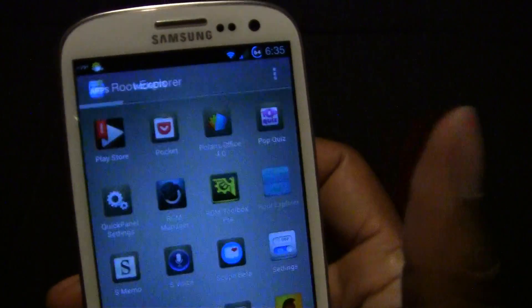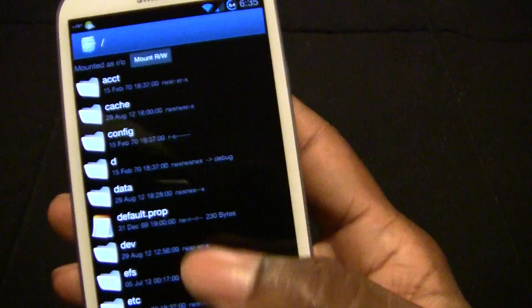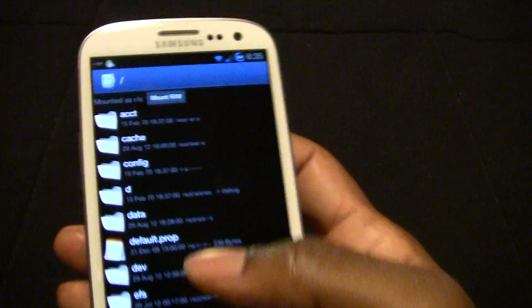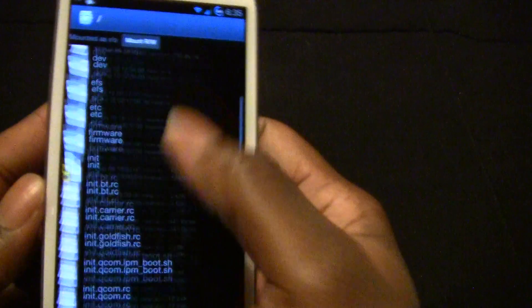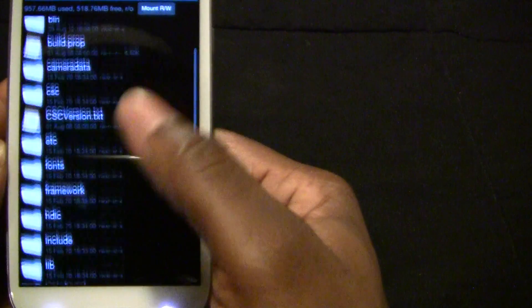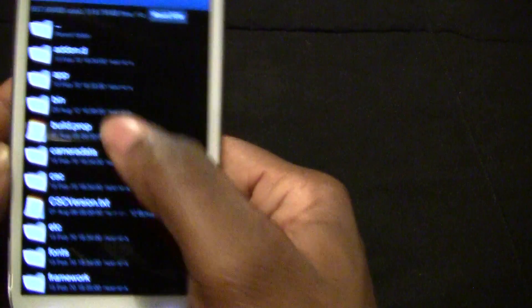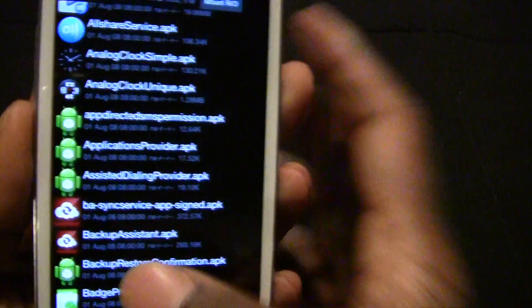Next will be Root Explorer. In case you want to install Google Wallet, for example, to your Verizon phone, this is a good app to have. You can change the system build and install it to the system directory. These are the system apps and you just change the mounts and you're able to uninstall system apps and basically have full control of your phone with this app.